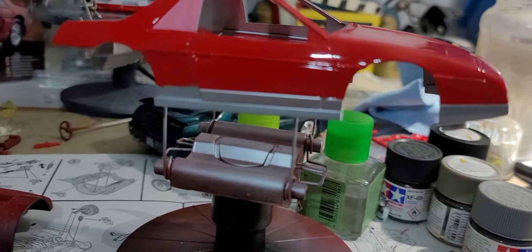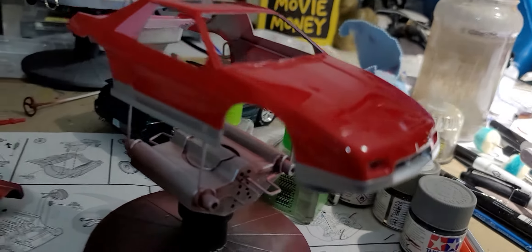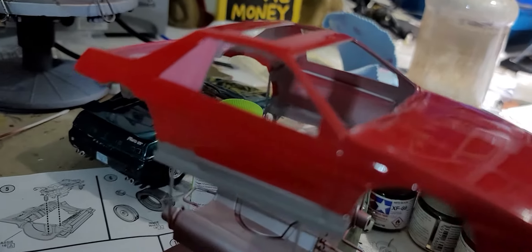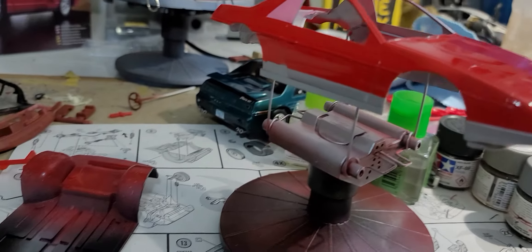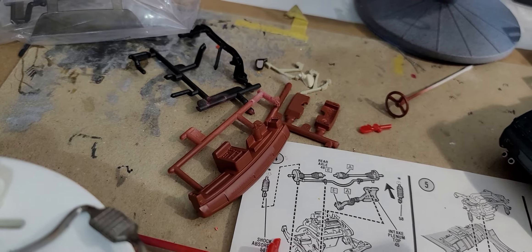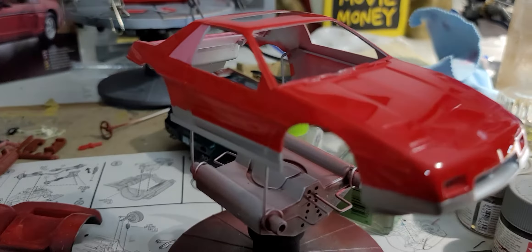Tomorrow we will start on the black trim, which will involve more masking, and see what we can do about getting that done. Then we're going to start on my favorite part, which is the interior. We have the base color coat on and are getting all the other pieces together, and now we're going to continue with this kit.